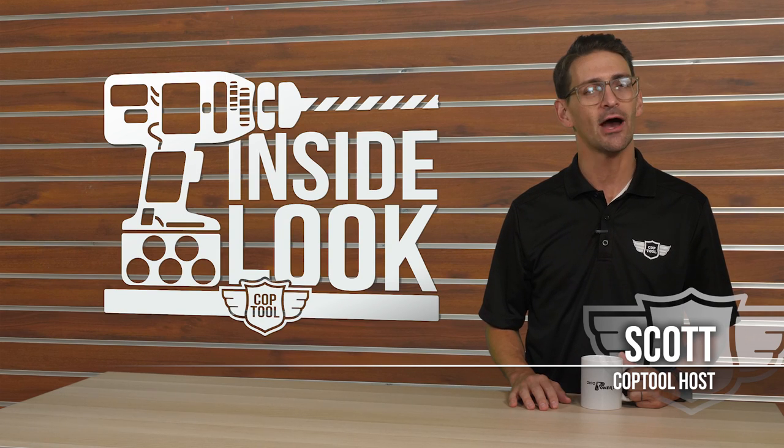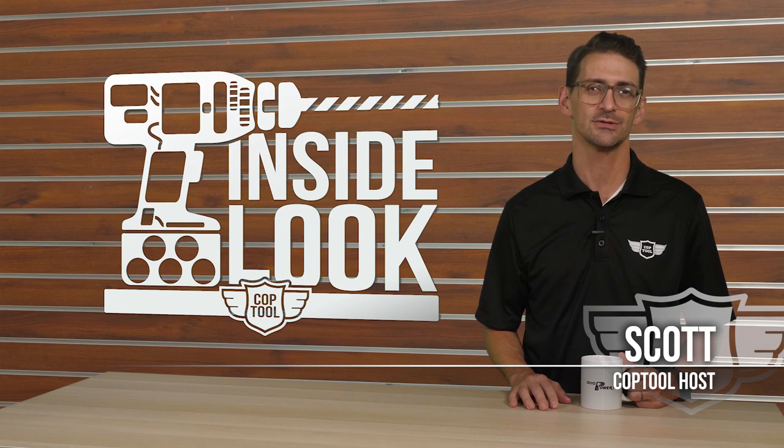Historically, cordless chainsaws have been outperformed by their two-stroke counterparts. But with major advancements in battery technology over the last two years, there are now multiple manufacturers producing cordless chainsaws that claim their new models can perform just as well on a battery as they can on gasoline. One of the newest to market is the Milwaukee M18 Fuel 16-inch chainsaw, designed to run on the new M18HD 12-amp-hour battery.